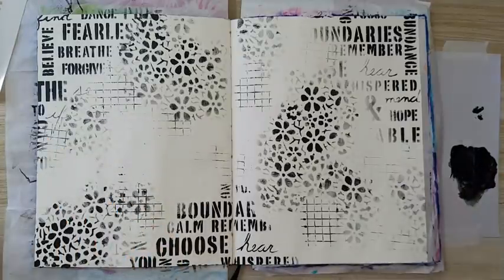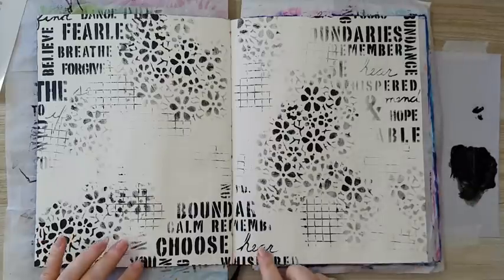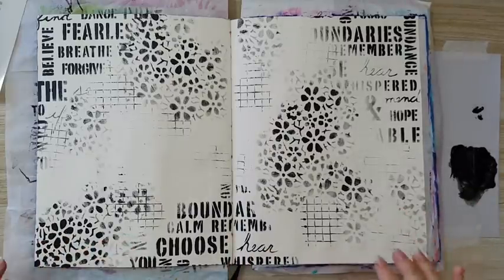So this is it — that's my first layer. I'm going to let this dry completely before I go on to the next layer. I'll be back.